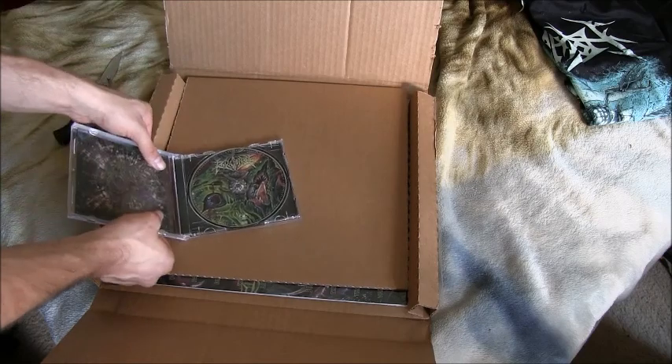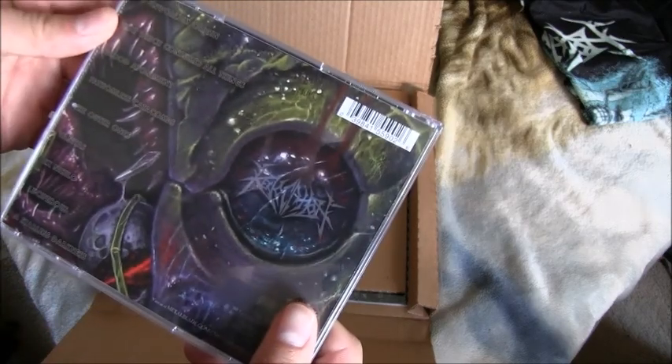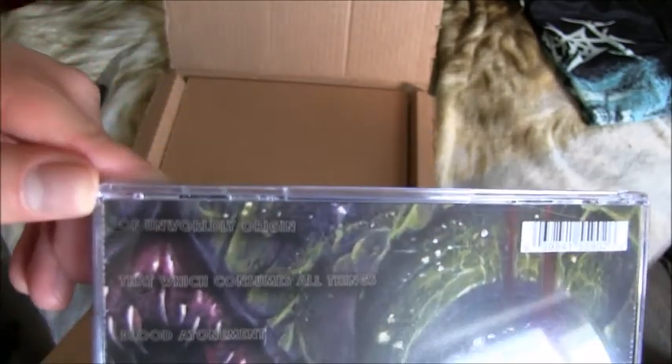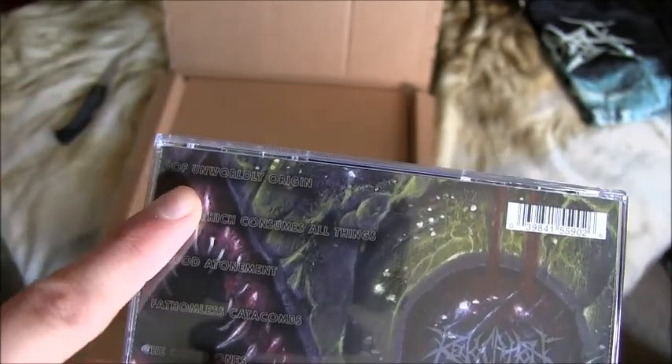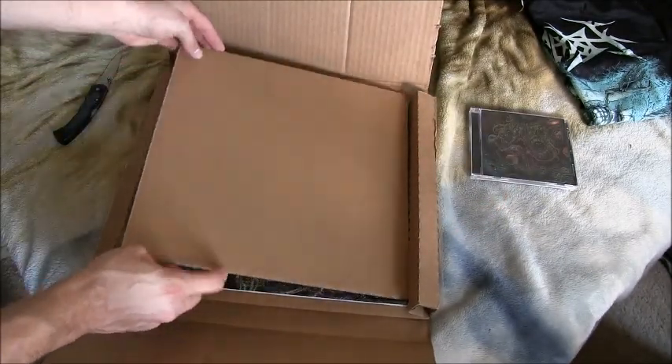I've actually only heard one song from this album, and it's the first one — 'Of Unworldly Origin.' That's the only song I've heard. So yeah, that's the CD, really cool. Now the big one — the vinyl.